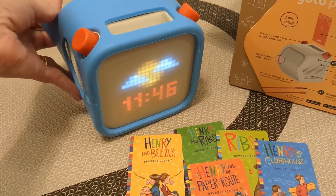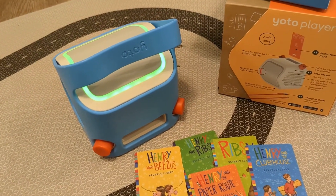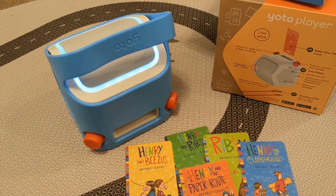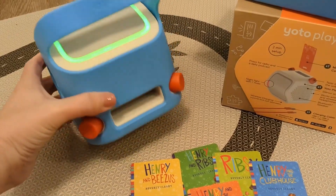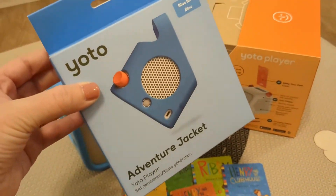Another really cool thing about the player is that when you turn it over it is a nightlight, and you can change the color of this nightlight depending on your preferences and also on the time of day. Right now our Yoto player is wearing the adventure jacket, which is a separate purchase you can buy in a few different colors.